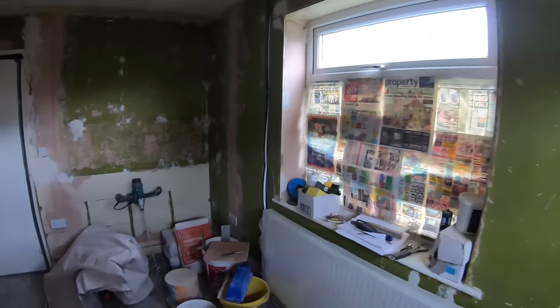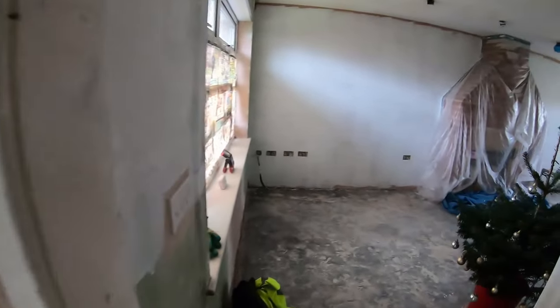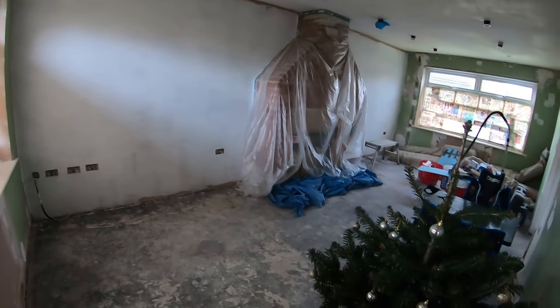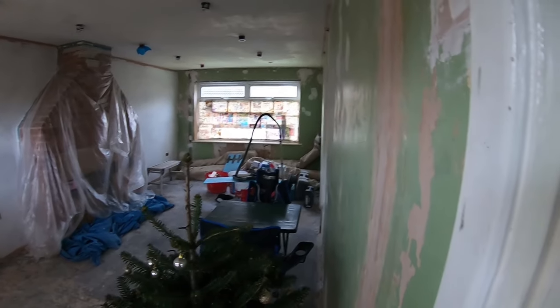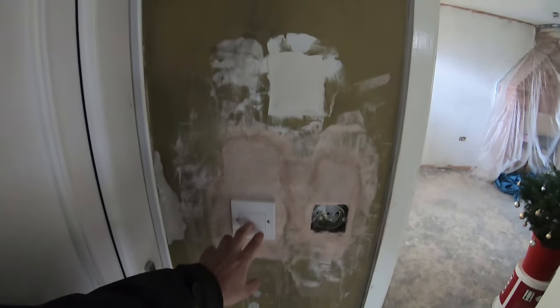The other room hasn't really changed — it's become the dumping room now and no doubt it'll have to get cleared out again soon. We're not really doing anything in there. Downstairs, the living room is the priority: get it done, get it decorated, get the flooring in, and then we can get the sofa in and everything.